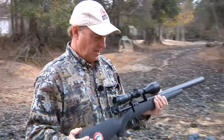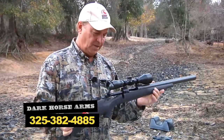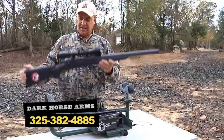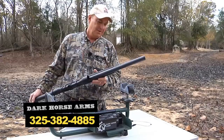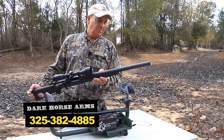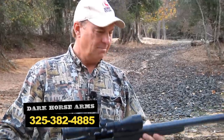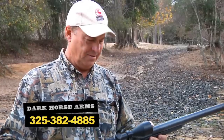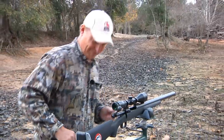As far as optics go, this is a BSA Majestic DX scope — a 3.5-10 variable power scope. Looking at it, almost everybody who picks one up at consumer shows can't believe that it's not heavy. It looks heavy, but it's not. We're going to show you how this shoots.